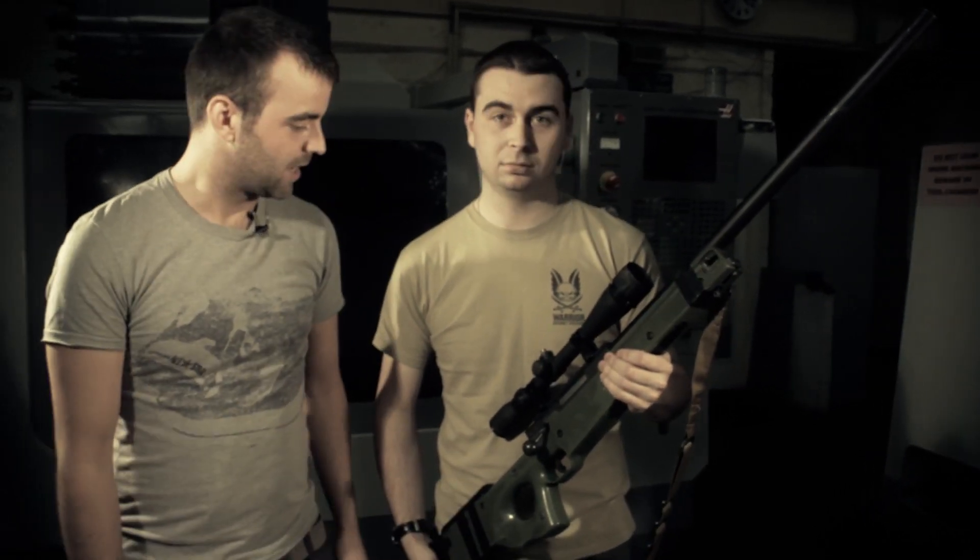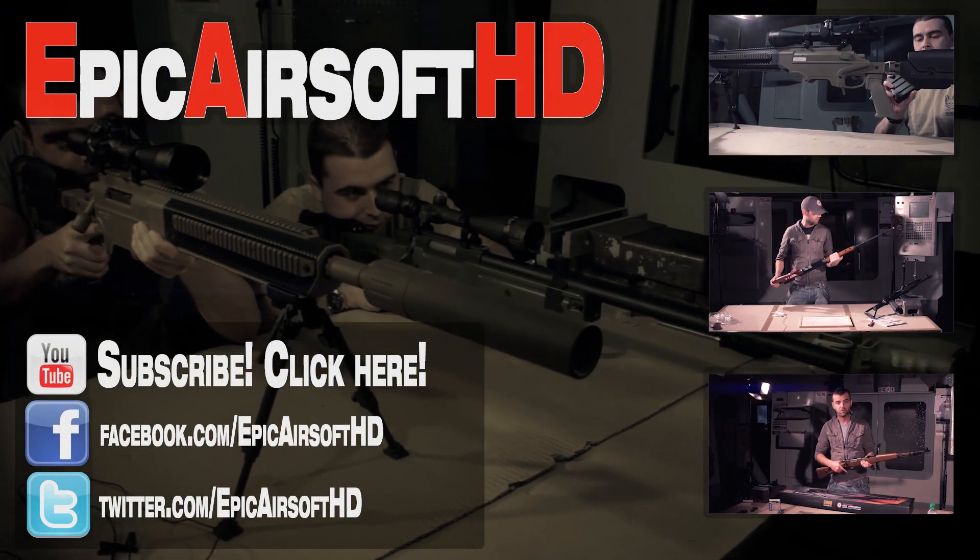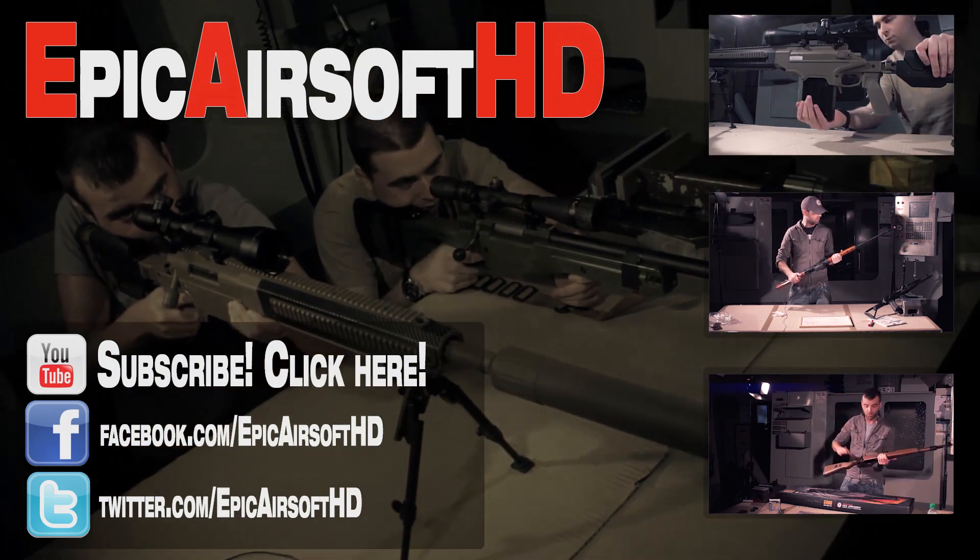Check it out — it's a Warrior L96. We'll be right back.